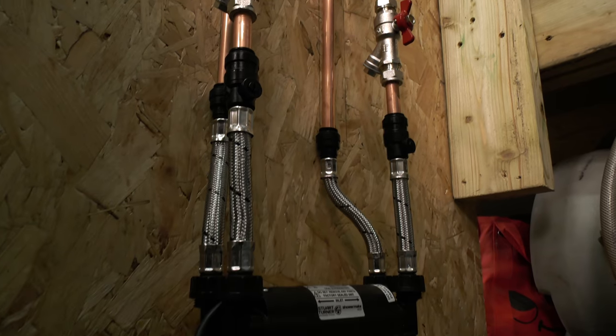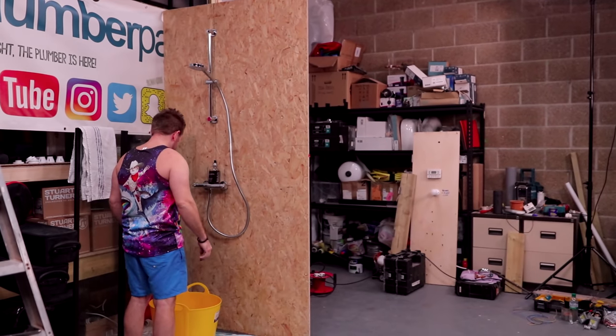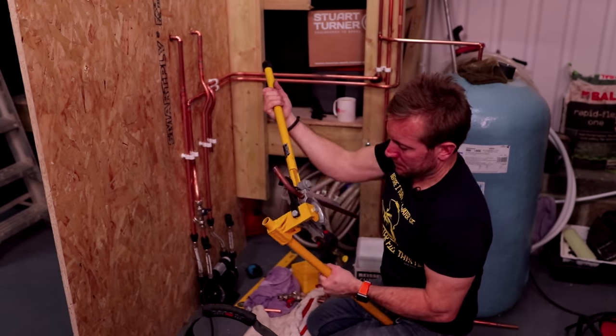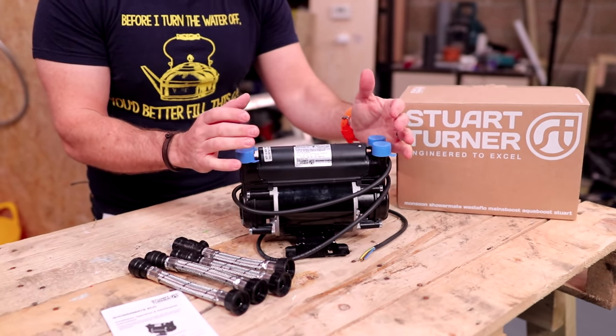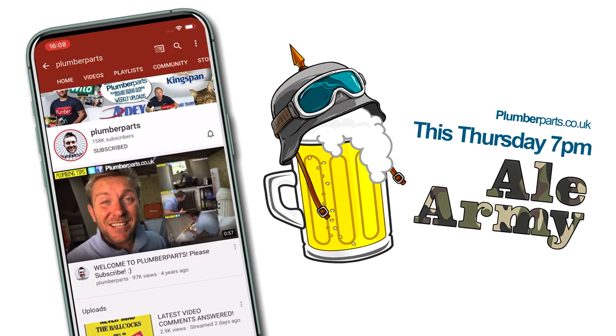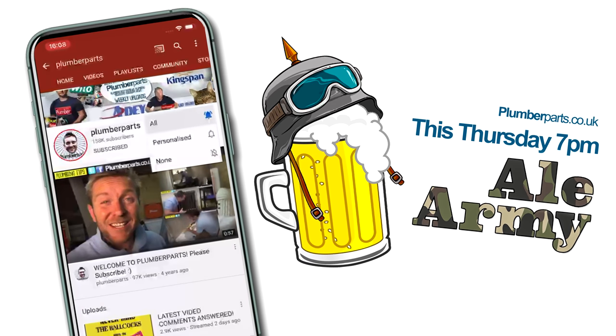It wouldn't be a plumber parts video if I didn't use the shower at the end of it, dressed in one of my beautiful vests. So that's something for you to look forward to. Every tool that we use in this video and also the pump that we're installing will be available in our Amazon store as well - links below. There's also going to be a song for my patrons and Ale Army crew who all meet up with us on a Thursday night every week.